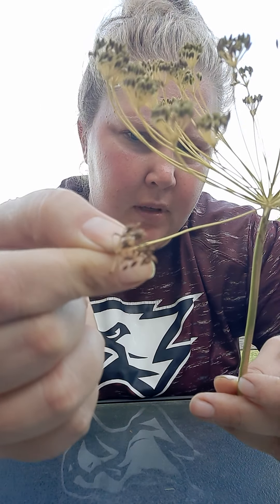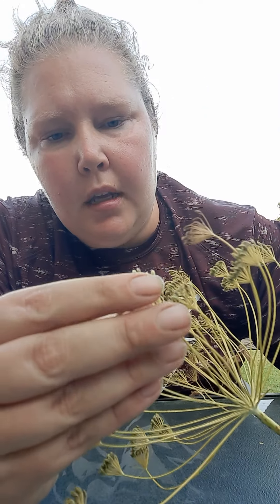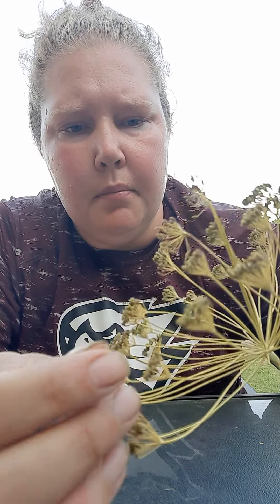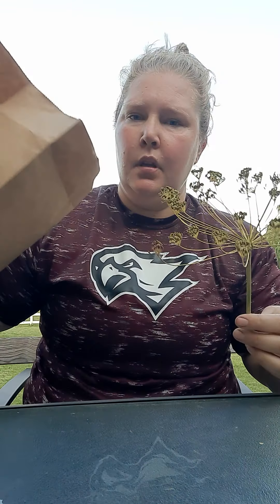Usually you keep them on the plant until they're pretty dry, like these are real dry. But I picked some that are more green too. I'm gonna store them in just a paper bag from the grocery store. I got probably a thousand seeds off a couple of dill plants.